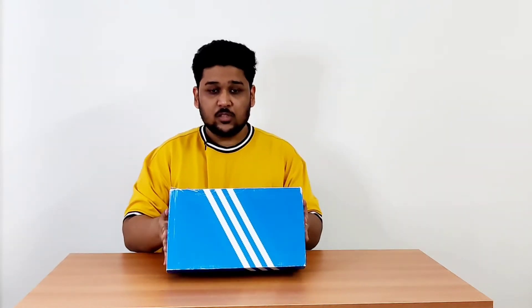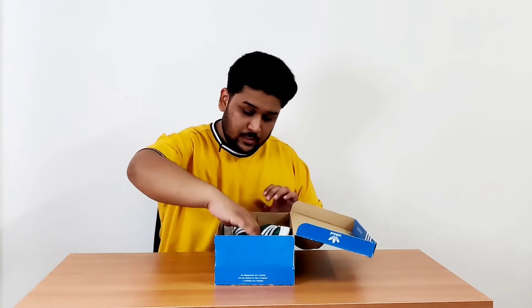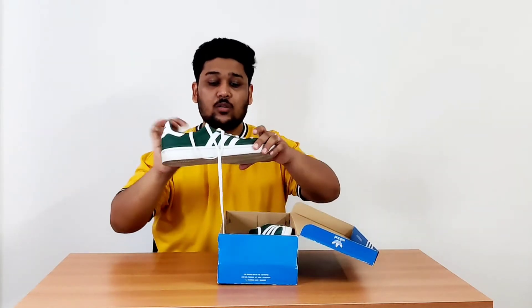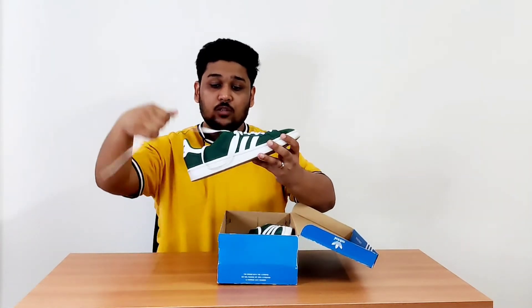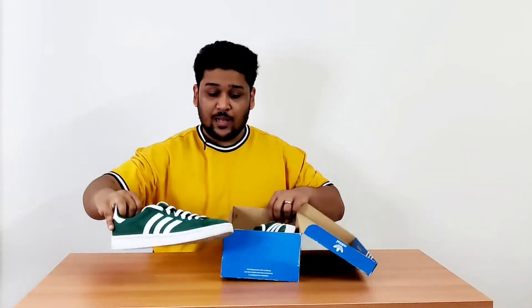Let me quickly show you the sneaker and we will talk about it further. This particular sneaker comes in the blue classic Adidas Originals box — the box used for almost all Adidas Originals sneakers. The sneaker I'm talking about is this particular model: the Adidas Originals Campus silhouette.